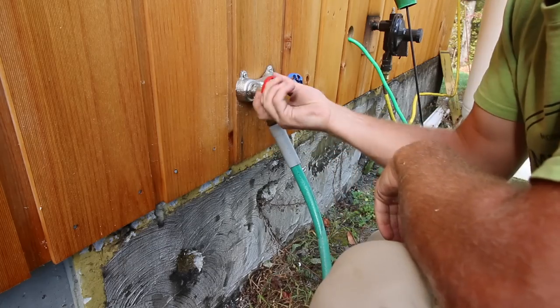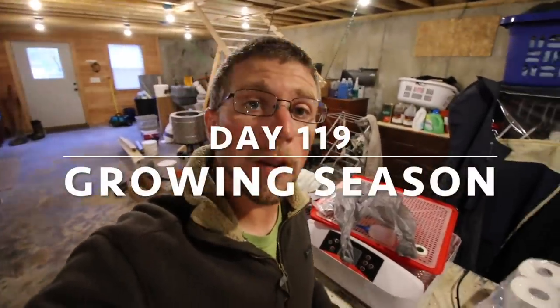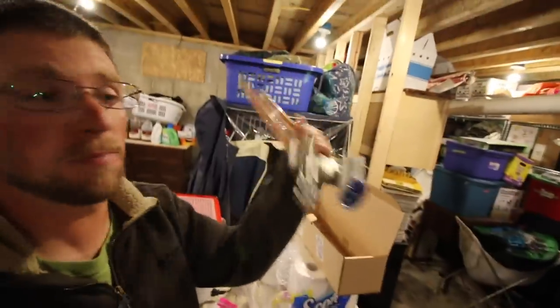I'm just going to turn on the hot water. Good morning Modern Steaders. This morning we need to install a hot/cold hose spigot.